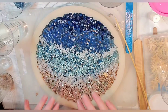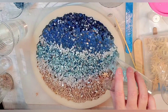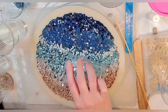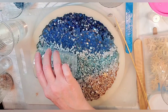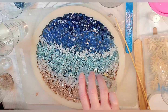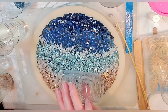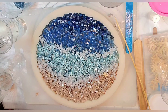What about here — do we need more? The blue from underneath is kind of showing through. I think we'll come through and sprinkle some more turquoise to bring out more of that turquoise color. Okay, lighter — all right.